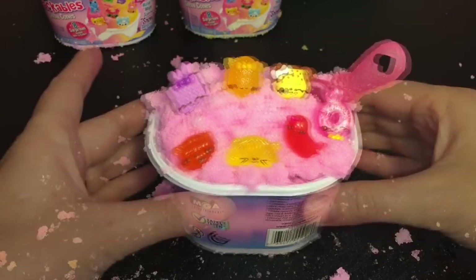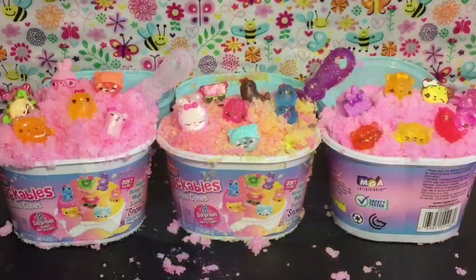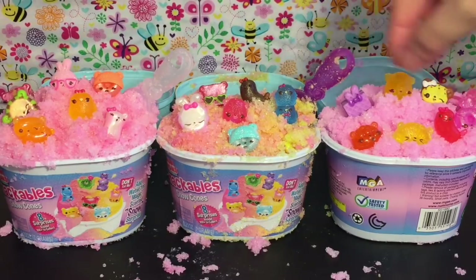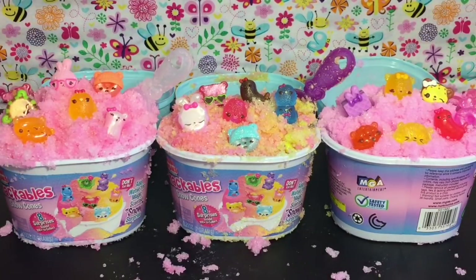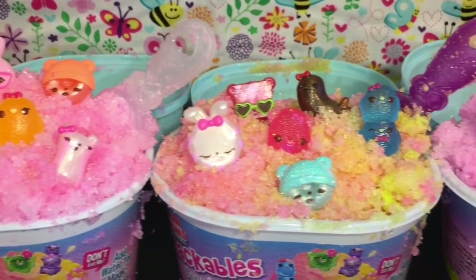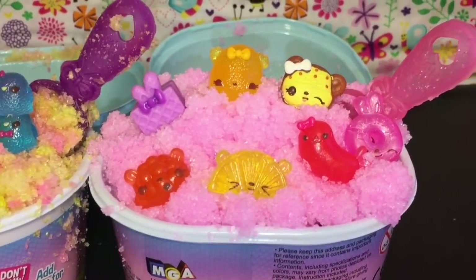Here's another look at all our cute Num Nums snow cone toys we opened today! Let me know which was your favorite little cutie in the comment section below. For me I love them all, but I really love the concept of the jelly bean seal — that's one of my top ones — and the little stacking birds. They're all really adorable. If you like this video please give it a thumbs up and if you're interested in seeing more feel free to subscribe as I post a new video each day. Definitely check out my Num Nums playlist for more cute toys!